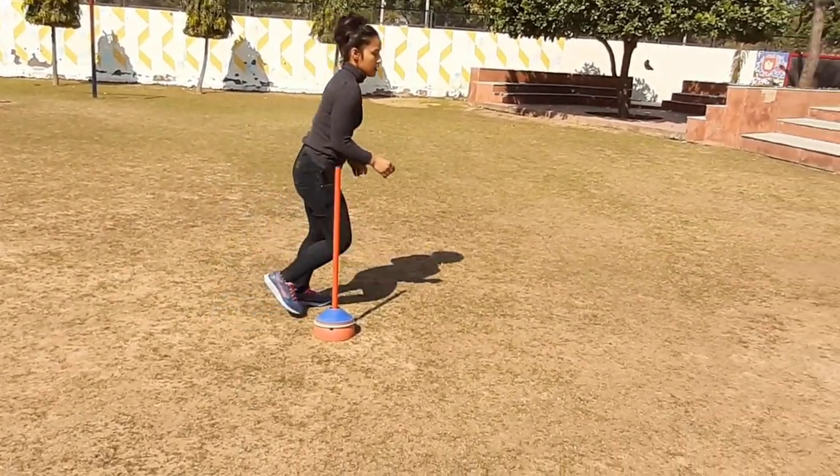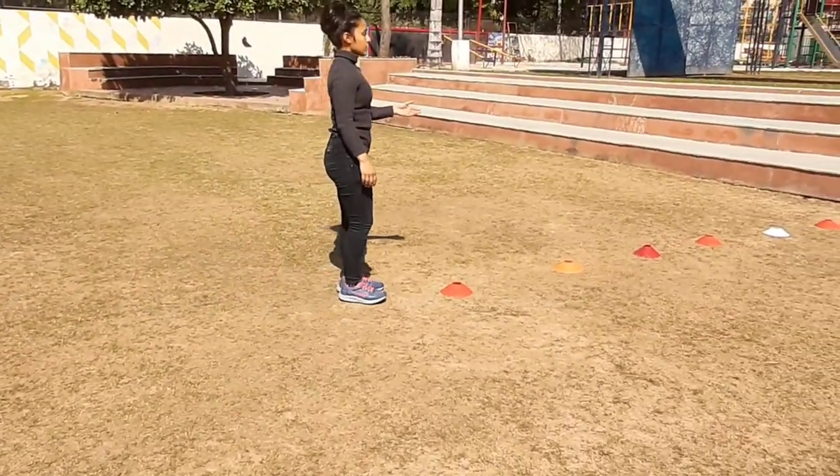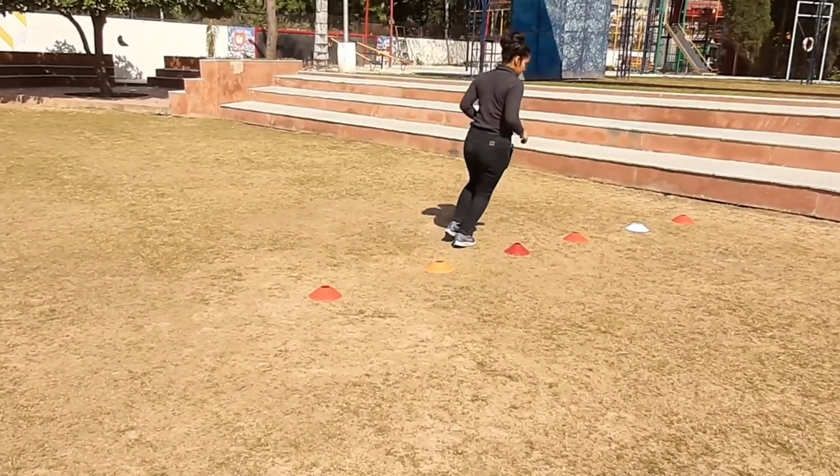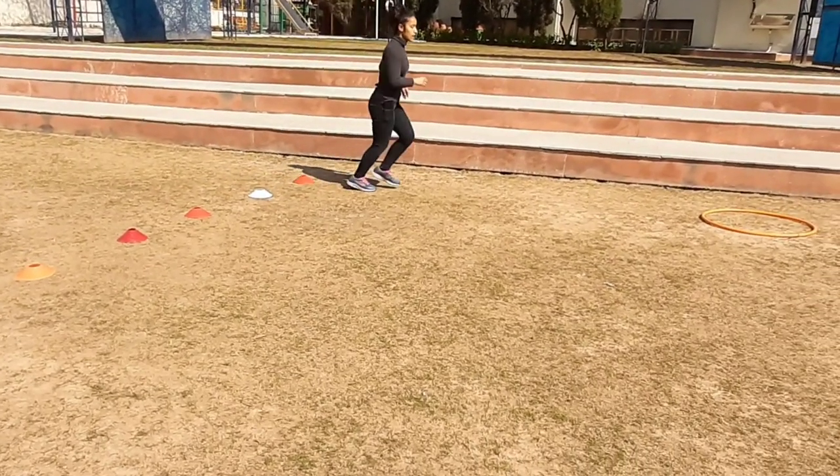Put it down and you have to do zig-zag run. Zig, zag, zig, zag, zig, then run.